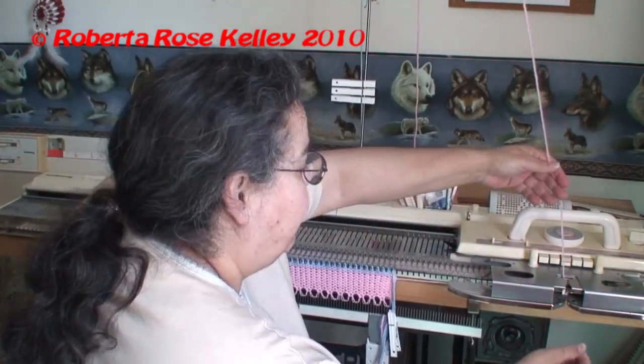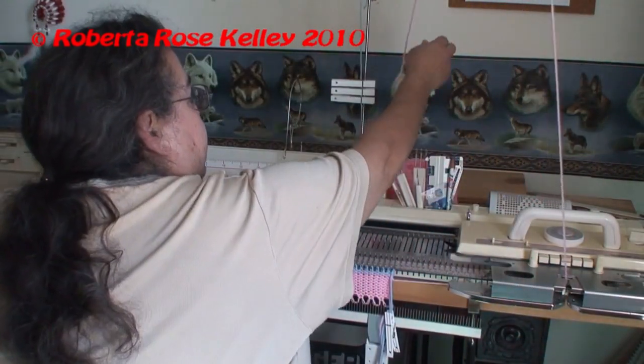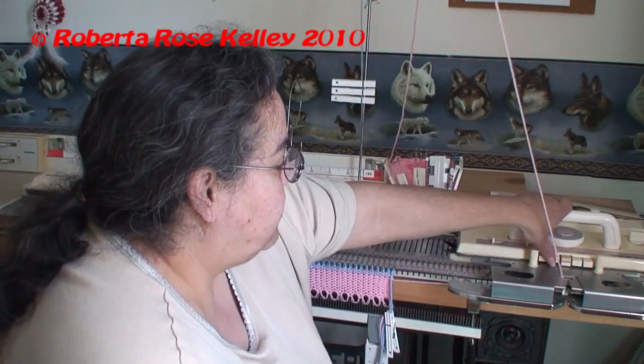Put the main color yarn back in. I'm going to push in my two tuck buttons.